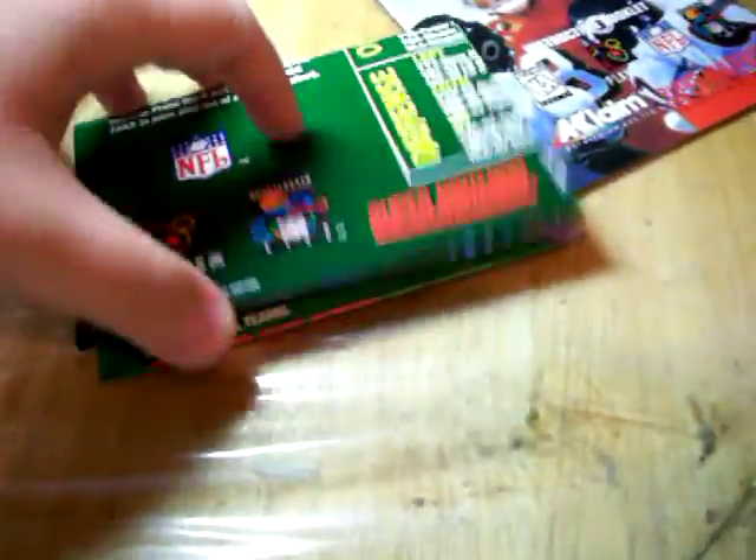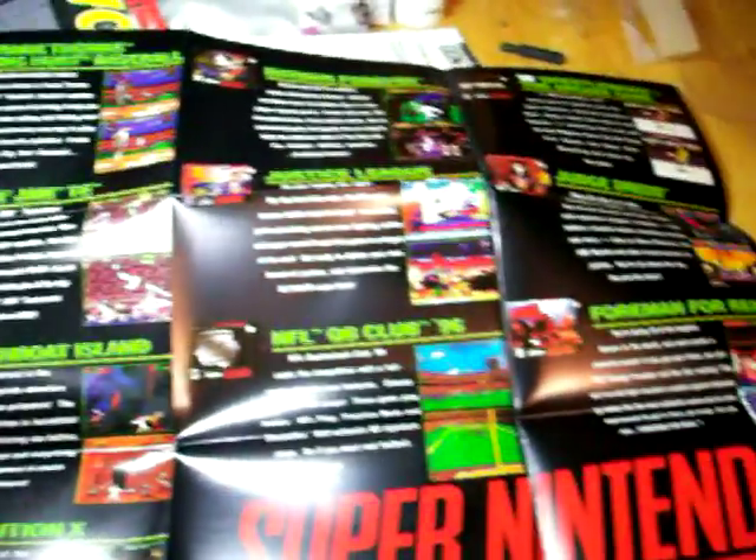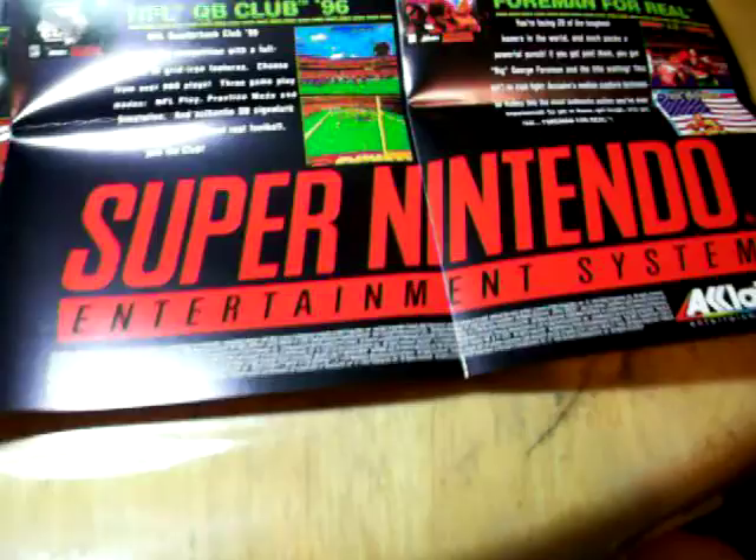For that poster insert, I thought this was a nice addition to any game. When a game has a lot of inserts, it feels like it's really a good game — like it's worth it, like they spent the time to make you enjoy what's in it. On the back side there's more game stuff and the giant Super Nintendo logo.